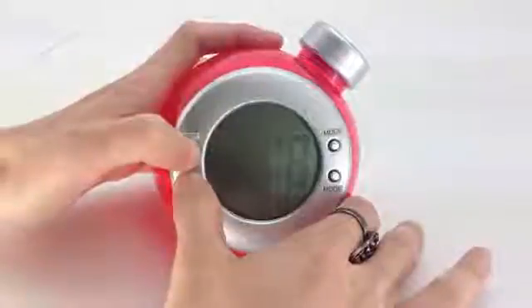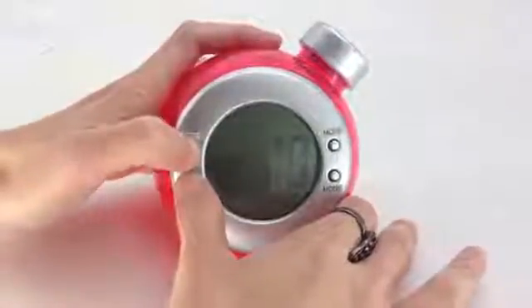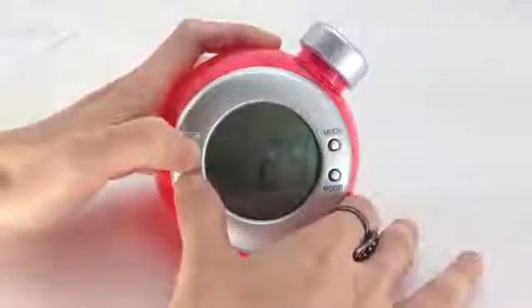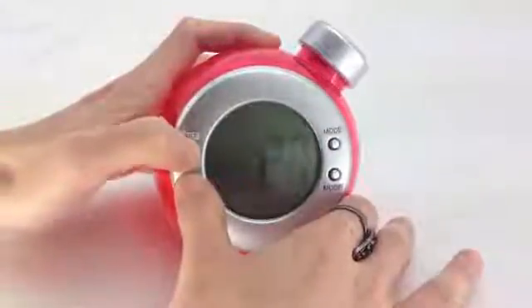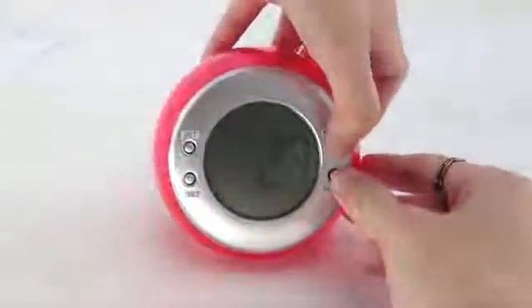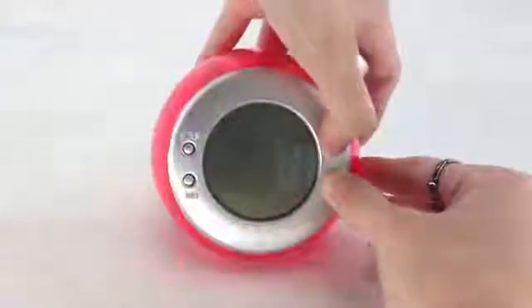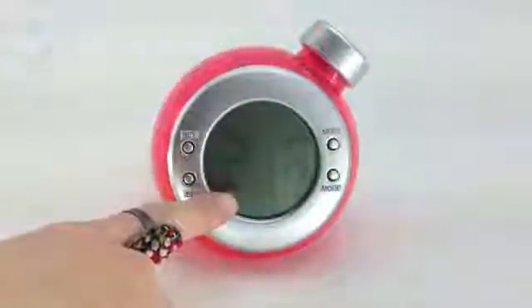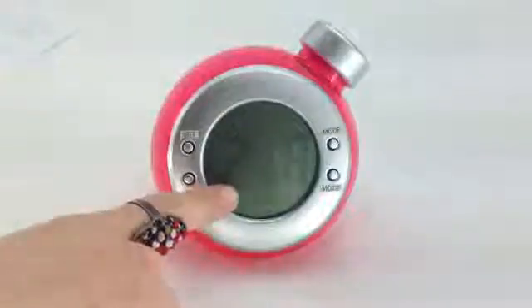The screen is now ready to edit the date. Press both the set buttons in order to change the date. Keep pressing until you have selected the right date. Once again, press both the mode buttons.